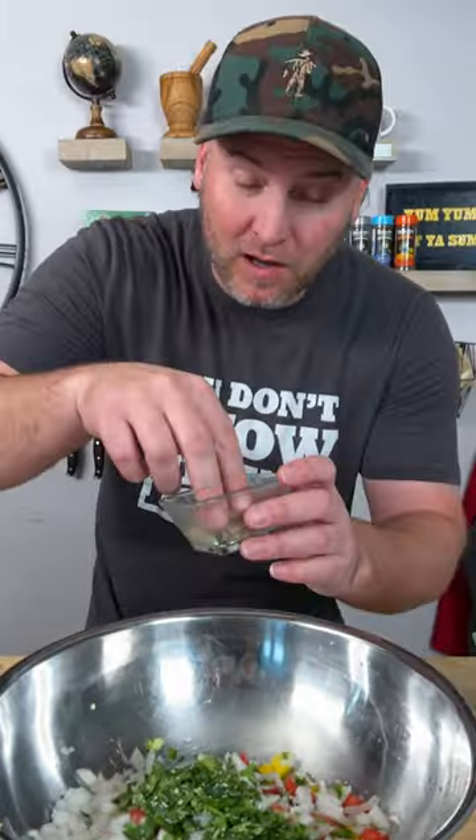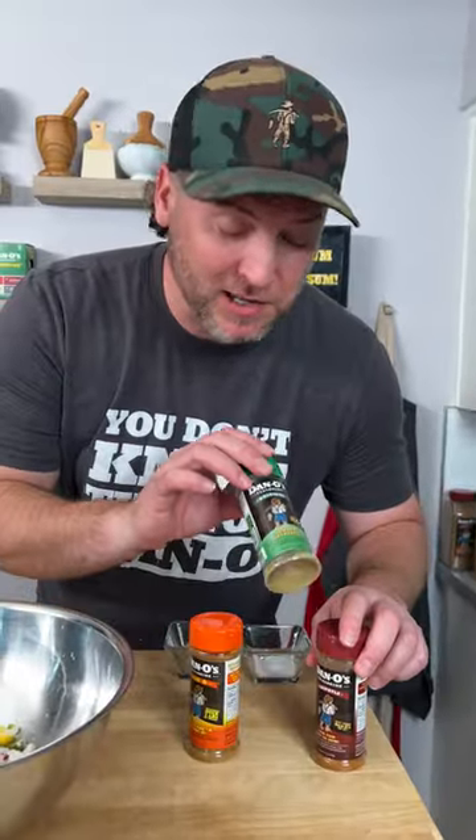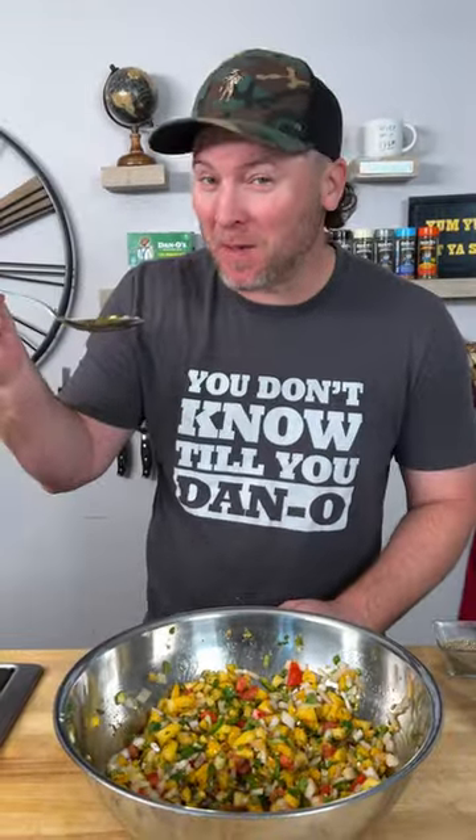Now it's time to spice this up. We're going to go in with a big pinch of kosher salt, a couple big pinches of smoked black pepper. Originally I was going to use the original — that's Dano's green cap — but I started thinking about it: chipotle and pineapple, it's hard to beat. So we're going in with the Dano's Chipotle, give it a little kick — that's the maroon top. Now we just give it a mix. Let's go in for a sample. Now that's Dan-tastic!